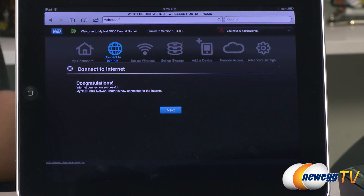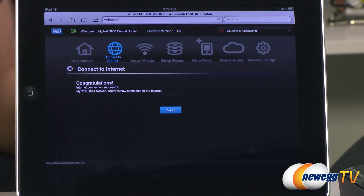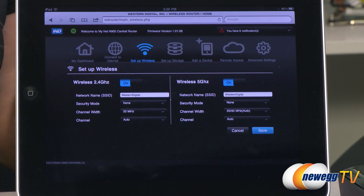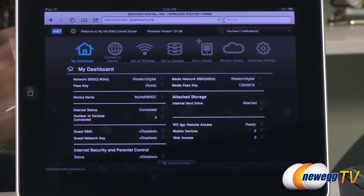Your internet connection is successful — your MyNet N900 Central is now connected to the internet. Next is the web interface logged into the router, with additional functions accessible from this point. You'll click next to secure your router, which brings you to a screen where you can keep the default network names or customize your own — whatever is easy to remember when connecting other devices. You can name your 2.4 gigahertz and 5 gigahertz bands separately so it's easy to find the right band in your Wi-Fi dropdown. Once security settings are saved, you'll arrive at the MyNet dashboard where you can customize your network, access parental controls, set up a guest network, and map additional storage drives.